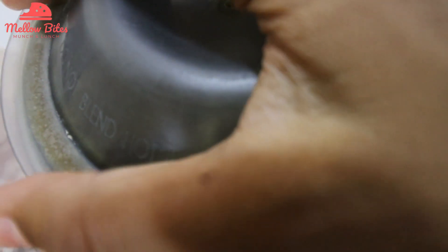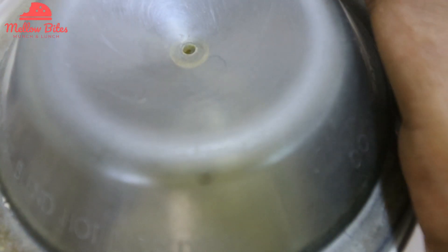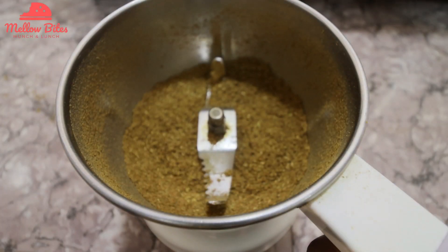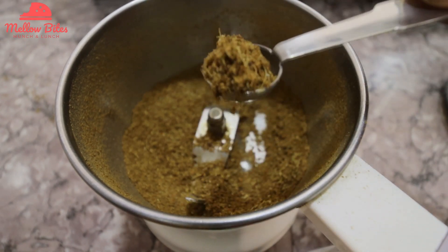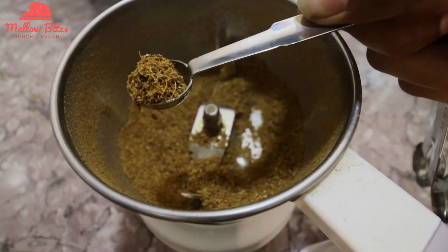Let's close the lid and blend this into a fine powder. Our aromatic Hyderabadi biryani masala is ready. You can store this in an airtight container for up to one month.